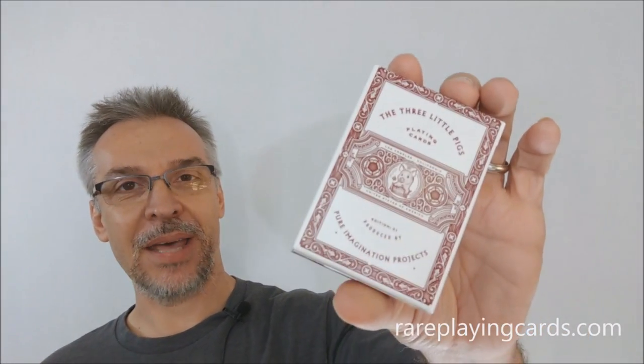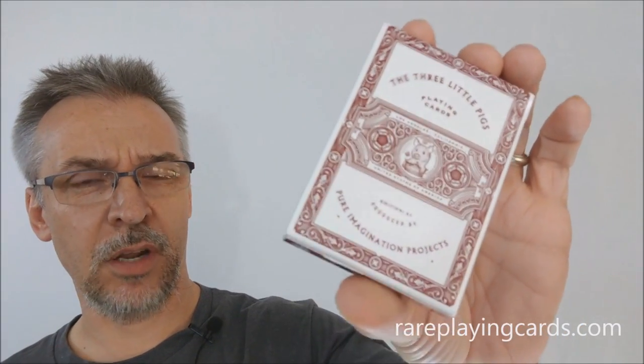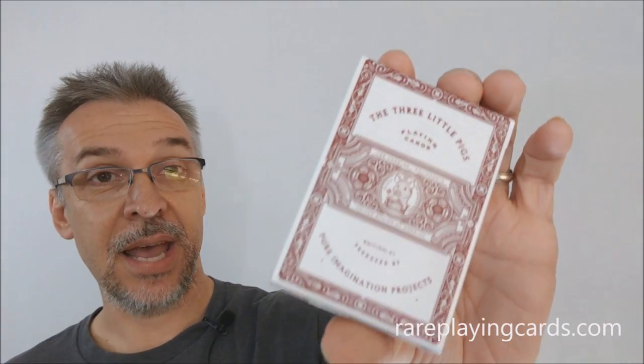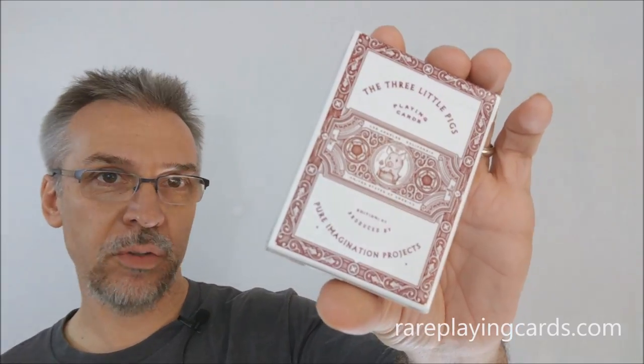So what's the Three Little Pigs? It's a children's story, and of course this deck of cards was inspired by that. This deck is being released from Pure Imagination Studios — you might remember them, we've done a couple of other reviews for some of their decks in the past. The deck was designed by Joe White of Ye Olde Studio.